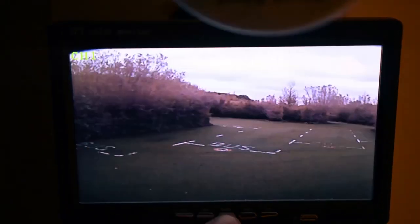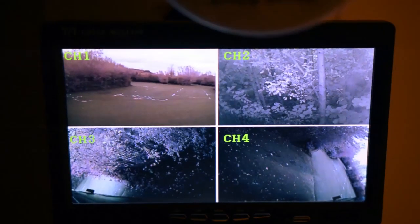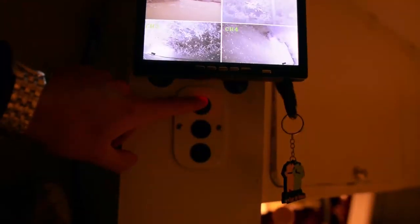If you press the mode button you can choose how you want the screen split. There are various options - I prefer the four-way split because it makes more sense, but two-way and three-way splits are available too. The other two cameras on the driving side are automatically turned on when I turn on the ignition.